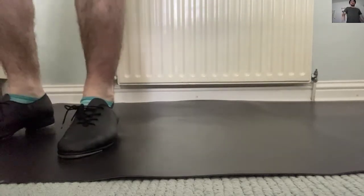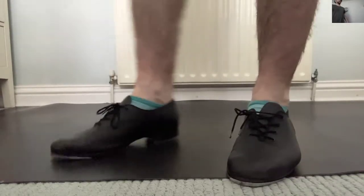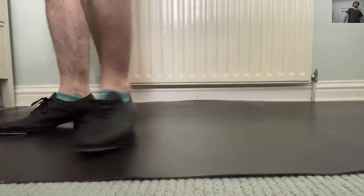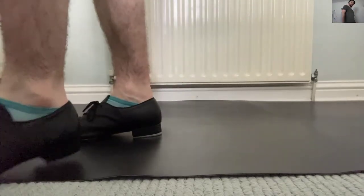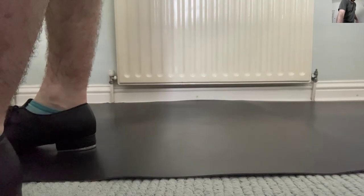Right at the end, transitioning out of the step into the breakdown. So it goes down-down-down-down-down, and then that bit — does that make sense? So that's that little great-behind step variation.